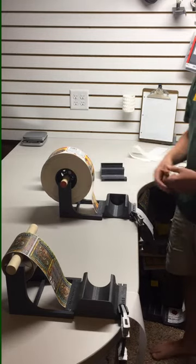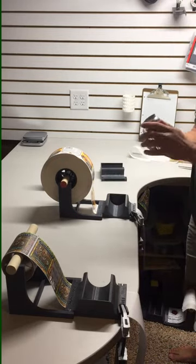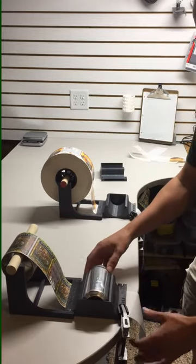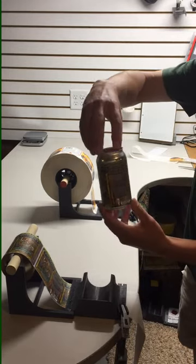At this point, you're ready to apply labels. Put the can in the jig, pull on the backing, and that label is applied. Here's the beer label — once again, put the can right in the jig, pull on the backing, and that label is very accurately and quickly applied.